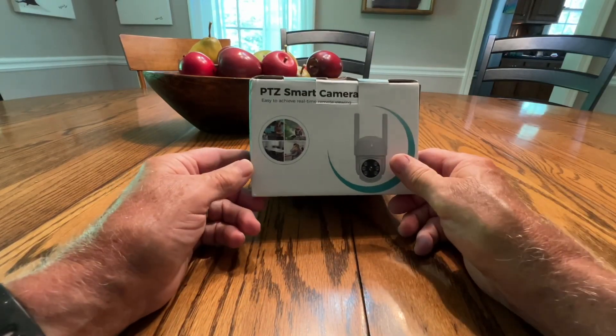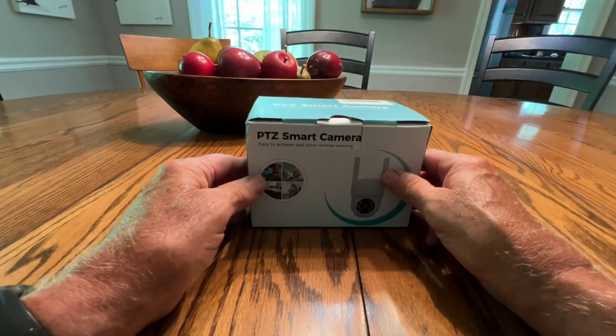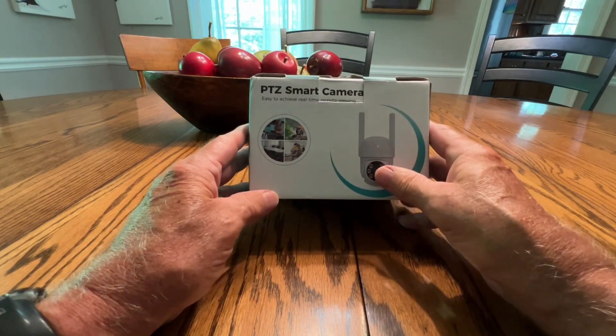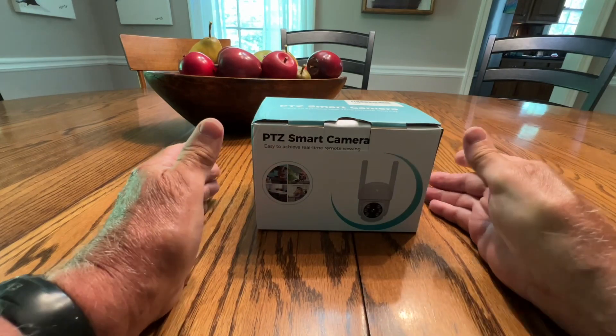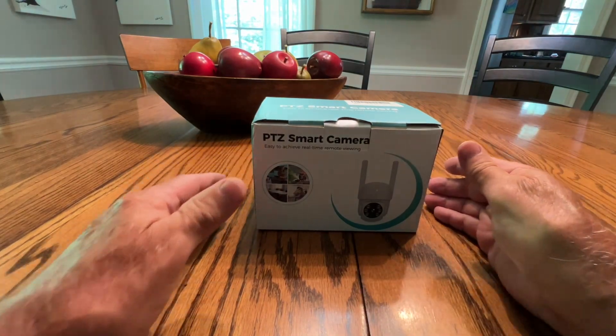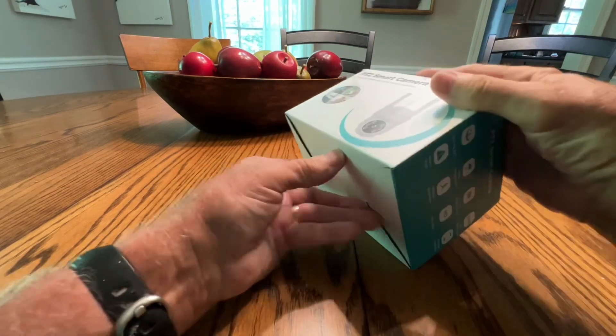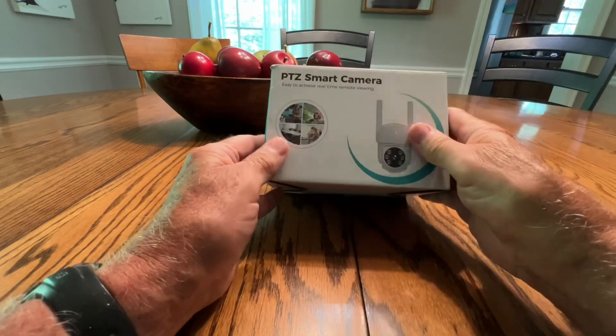Hello everyone, Larry Satchwell here. The folks at Soviku sent me this PTZ smart camera to review. I don't do paid promotions, but I will review products when people ask me to. And so this is a smart camera.